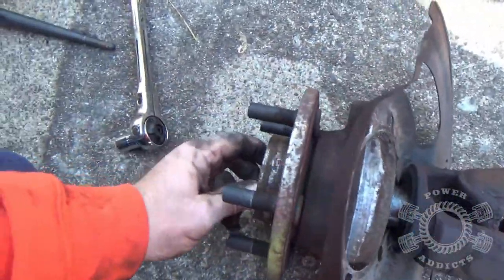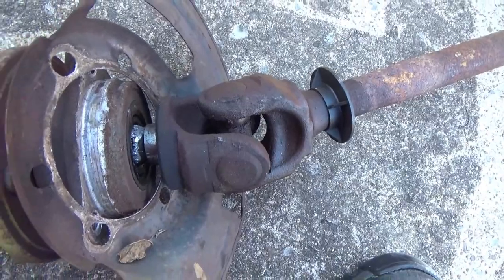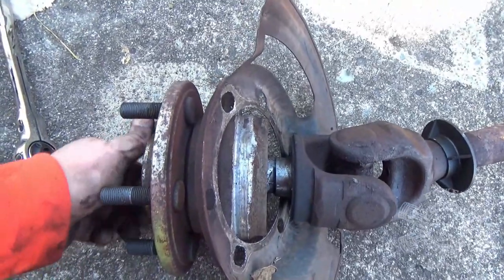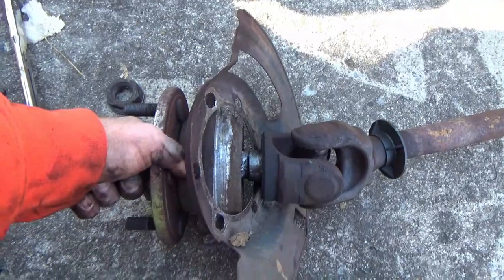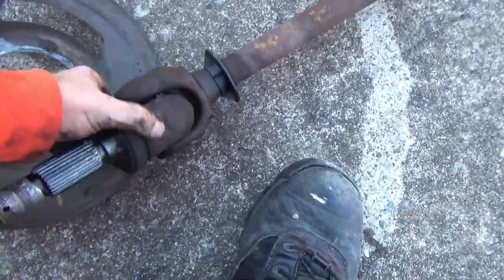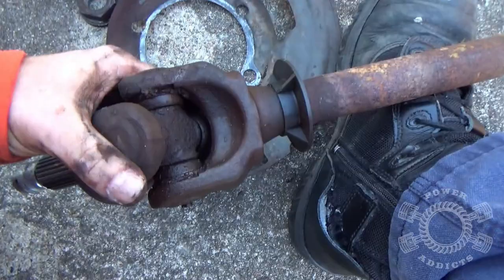You can change the u-joint with the unit bearing on, but it's actually a lot easier if you take it off. Watch this — so easy, it saves the day. All right, that thing is done.